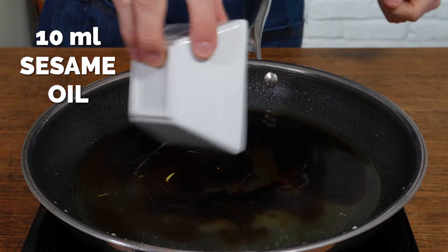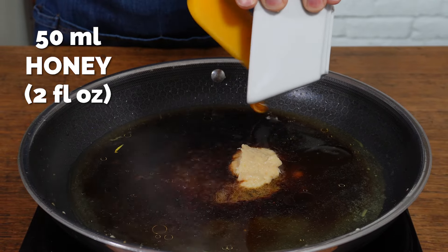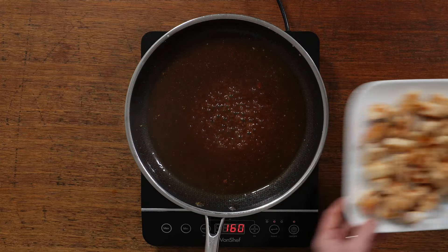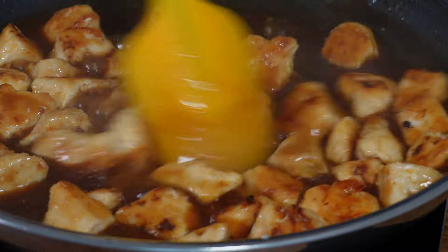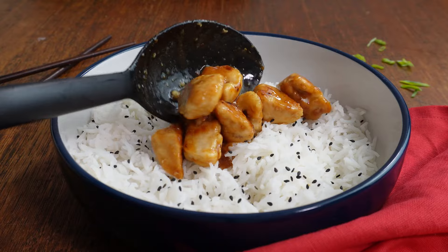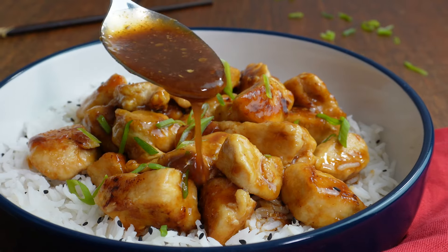Pop the pan back on the heat and add in some chicken stock along with soy sauce — I used reduced salt because I'm cooking this for the kids. Then add some sesame oil to give it that beautiful smoky flavour, equal measures of garlic and ginger puree, 50 mils of honey, and then some corn flour mixed in water. Make sure you mix it in water first so it doesn't clump up when you add it. Keeping it on a high heat, just reduce it until it really thickens up and starts to go syrupy.